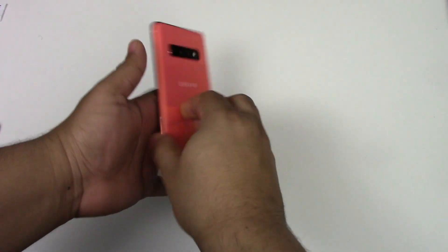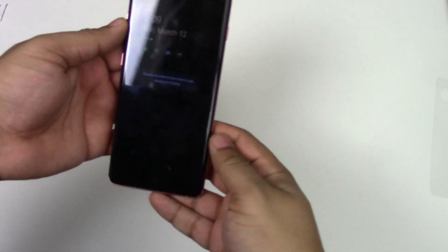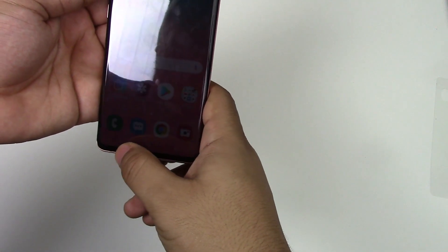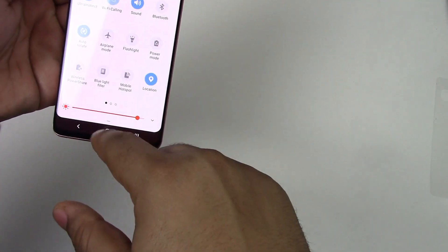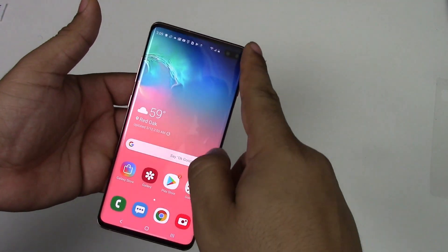It's water and dust resistant with IP68 rating, has face unlock, and an in-screen fingerprint sensor. The thing about this fingerprint sensor that I've already determined is that I don't like it — I've already had a couple of fails with it. The battery is 4,100 milliamps, and it's expandable up to two terabytes via SD, with 128 gigabytes built in.